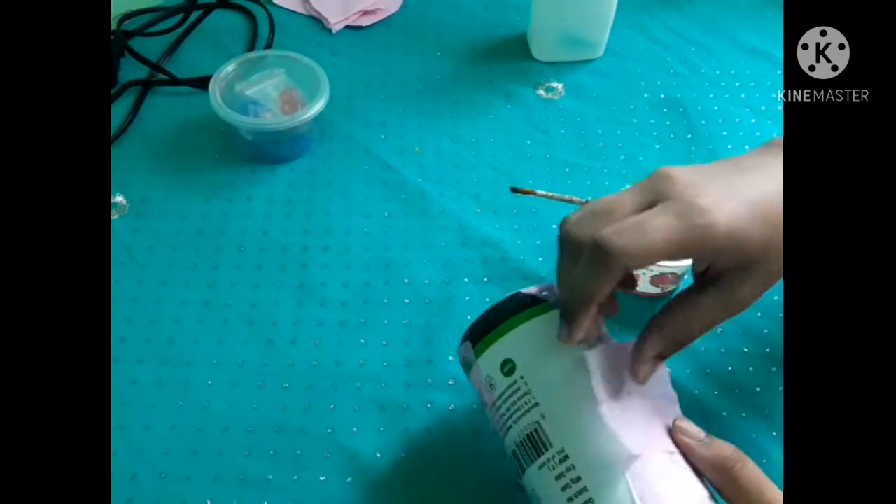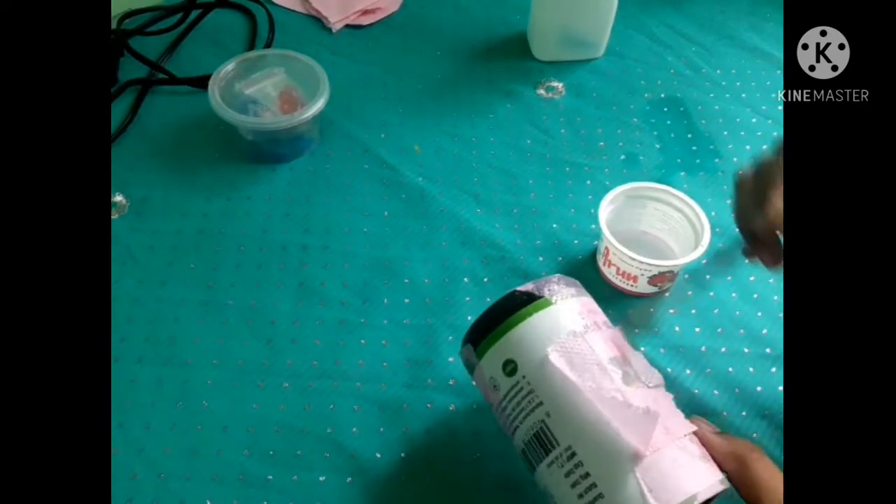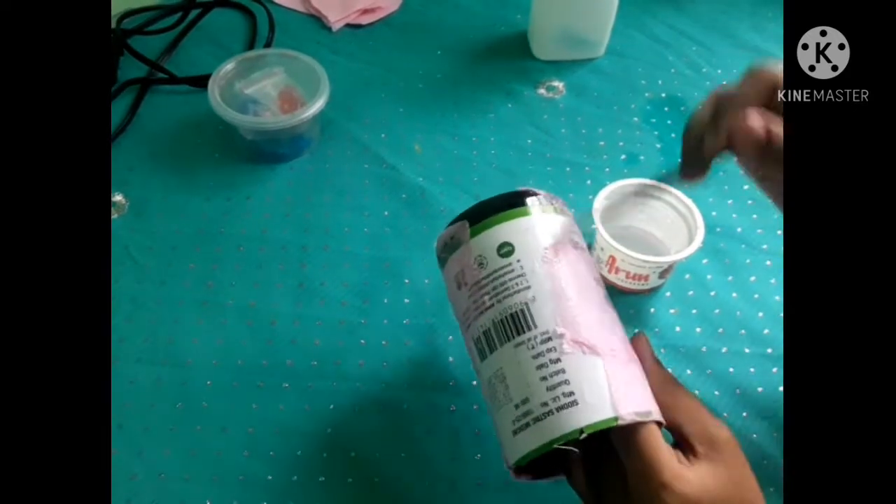I used to use the color on my brush. If you have a newspaper, you can put a newspaper on the camera.